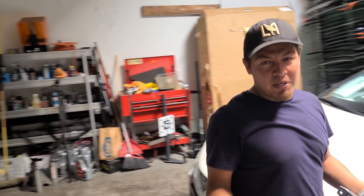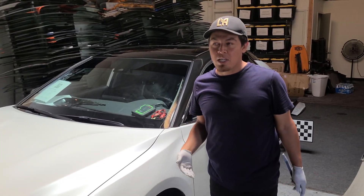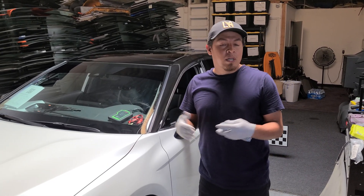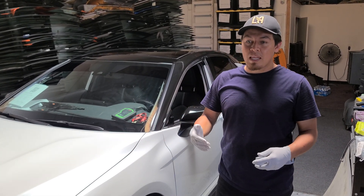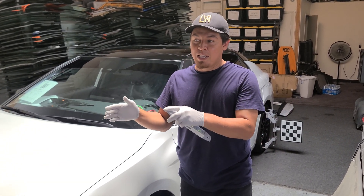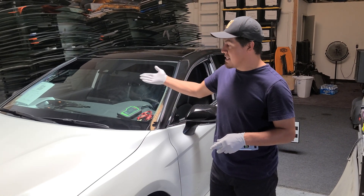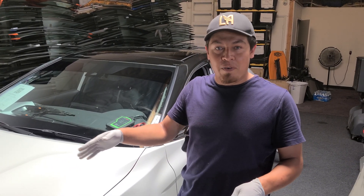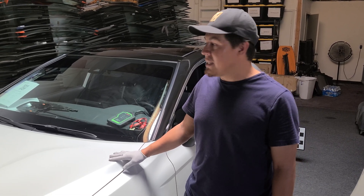I know some people are skeptical about whether to use the Autel, Optane, or purchase the Bosch. I own the Optane and it's really good, but I needed this system because for our body shop clients we do radar, and Optane doesn't do that at the moment.